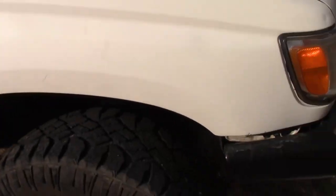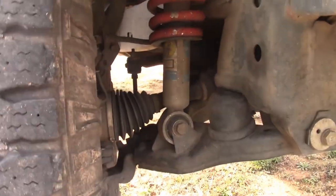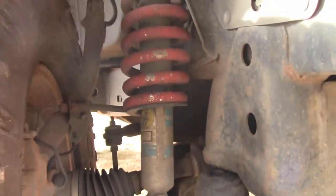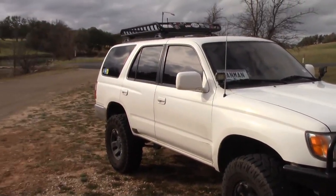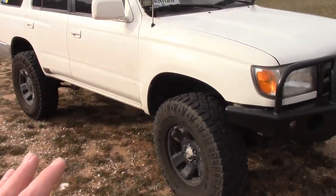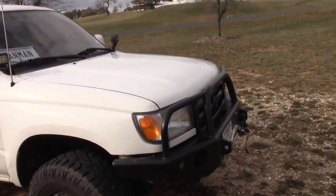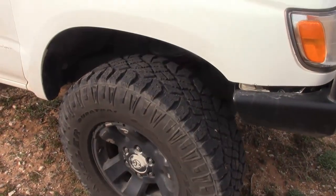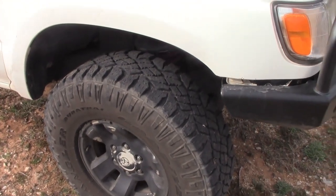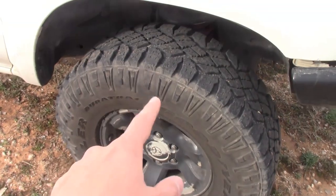Next we're going to go to the lift, which is the Toy Tech Ultimate lift. I've got the Bilstein shocks on it — though I can't really say I put them on because this was all done by the previous owner. It is a three inch lift. It does lift the truck a good amount, gives you plenty of travel. It is a pretty stiff ride, but it's probably a pretty old lift with pretty old shocks. Attached to the lift there are the Goodyear Duratrax. They are mud terrain tires and these are 285/75/16s.